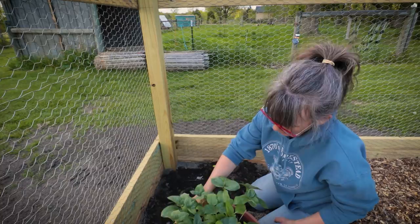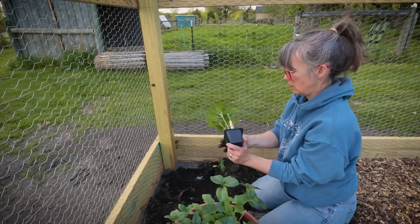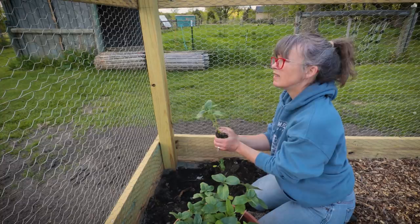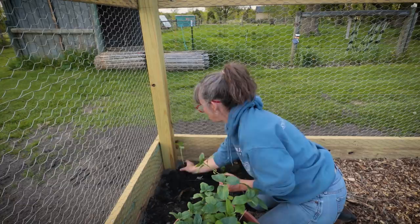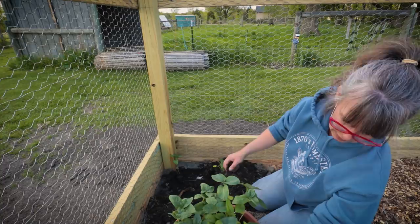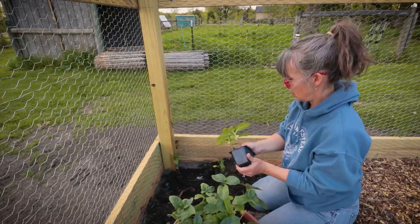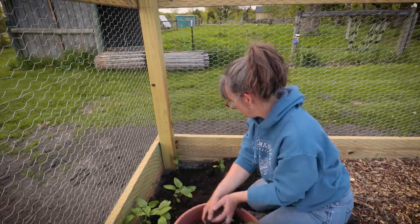So the lemon queen goes here. Sunflowers really don't like their roots disturbed, so hopefully they don't get too mad about this. I'll put a gold variety at the back and then I want a white for the other side. I can't quite tell - this one looks like a white, we'll see how they do. I'm just going to give them each some compost.